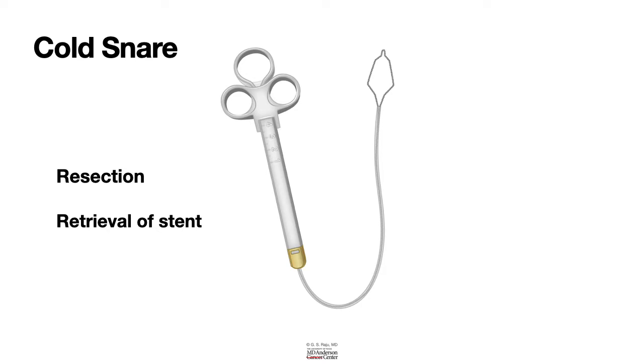In addition, one can use a cold snare to remove long foreign bodies — for example, a pencil or a pen ingested by patients with psychiatric illnesses.